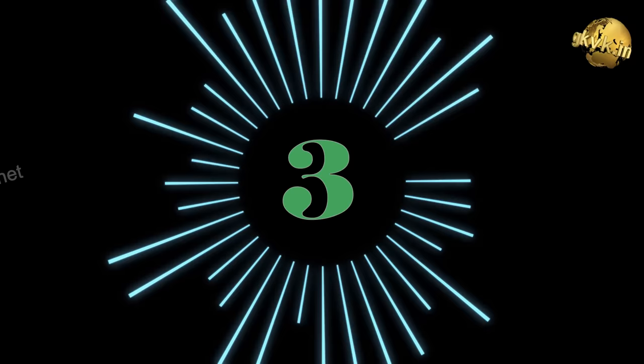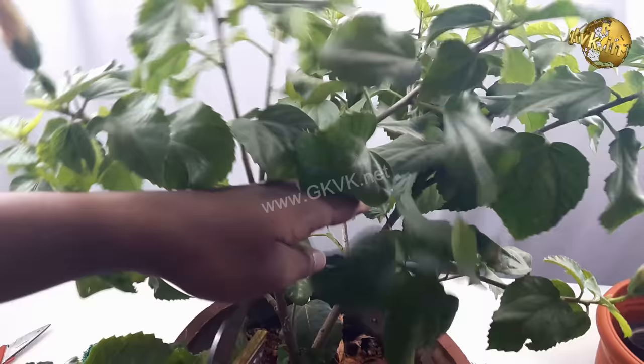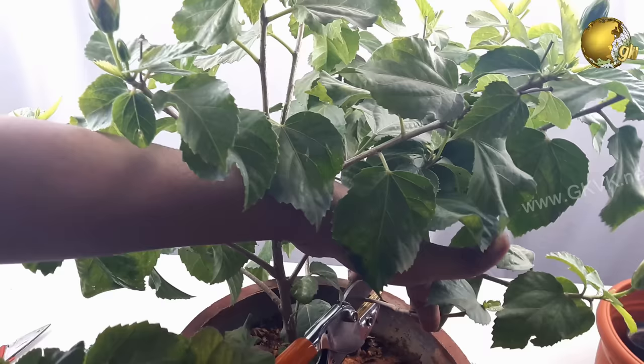Tip 2: Pruning. Pruning Hibiscus from time to time is essential for maintaining blooms. Remove any dead or unhealthy-looking branches. You can also prune branches which do not have buds or which have already produced flowers.